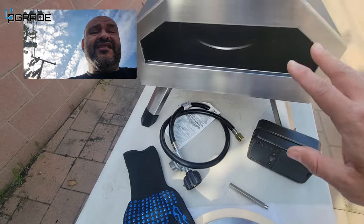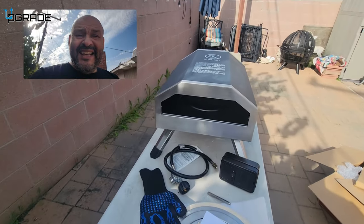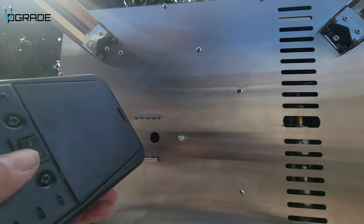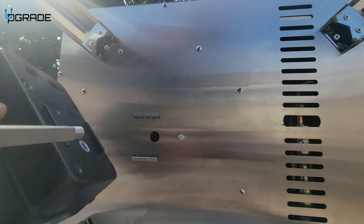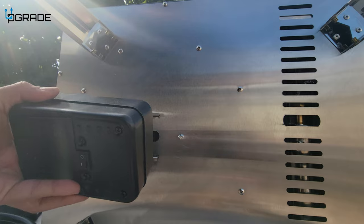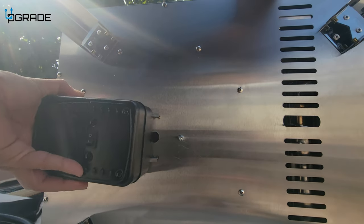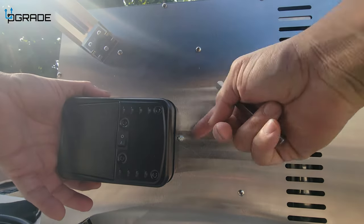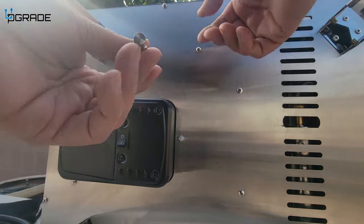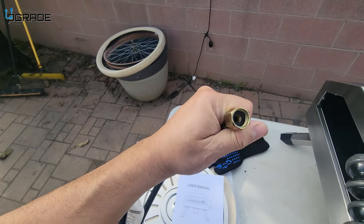It doesn't take a genius to put this together — two or three pieces and you're ready to go. Let's take a look at how it works. We turn it on its side so you can see. All you have to do is slide it in, but first make sure you drop the bottom piece in too.